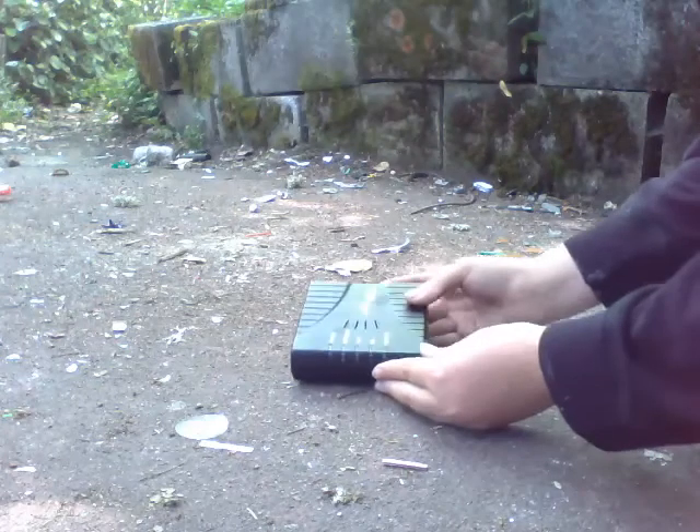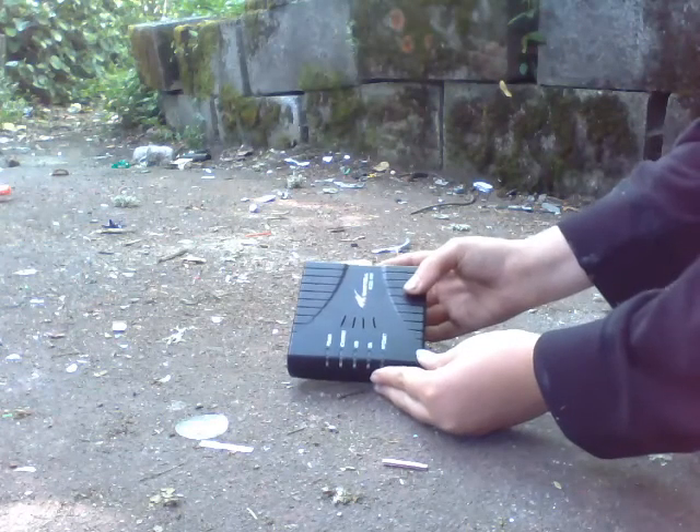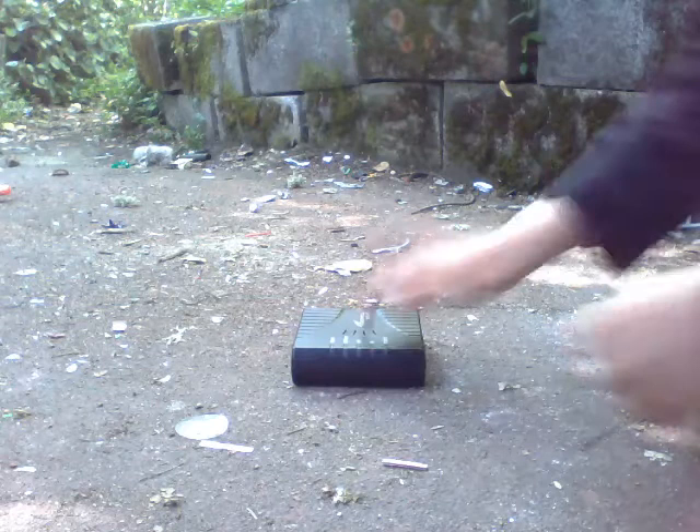Guys, I have a Westell model 610 modem. It's a mini modem. So, here we go.